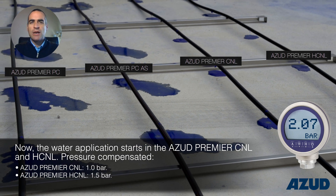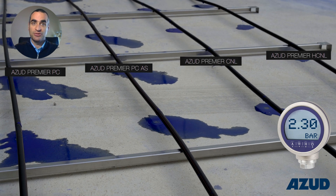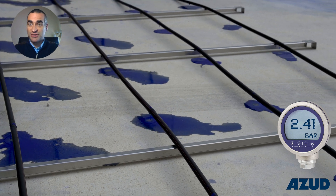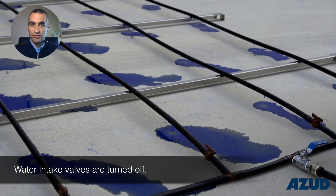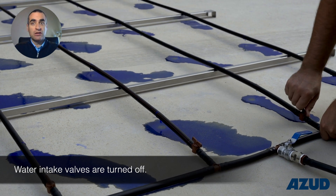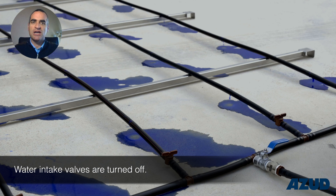Now let's see what happens when the water supply is stopped. You can observe how the PC and PC-AS pipelines are drained out of water completely, while the CNL and HCNL keep pressurized according to the closing pressure values.